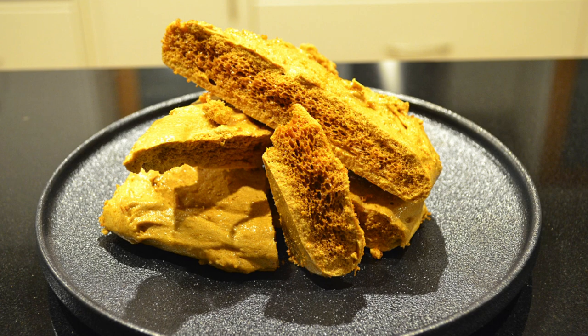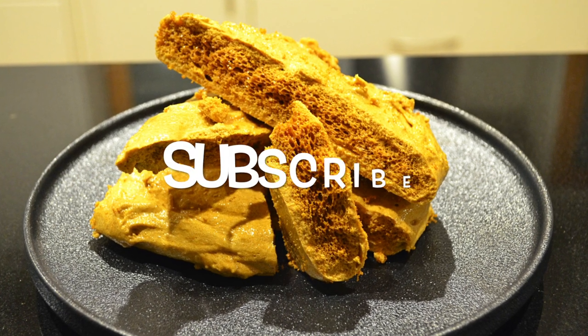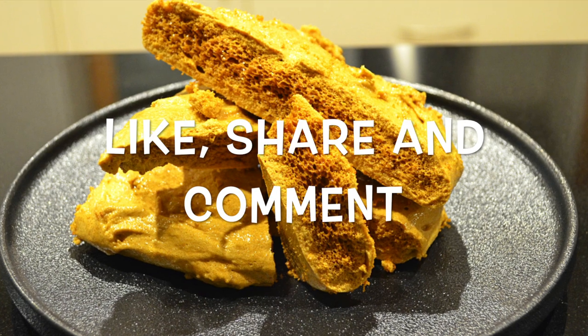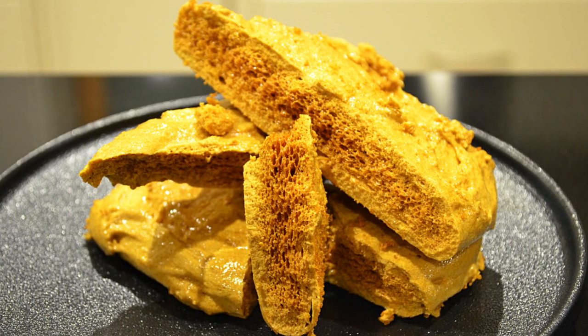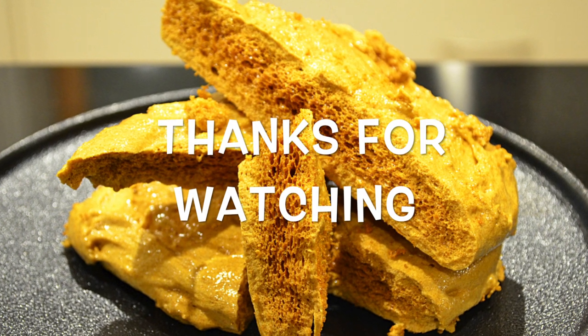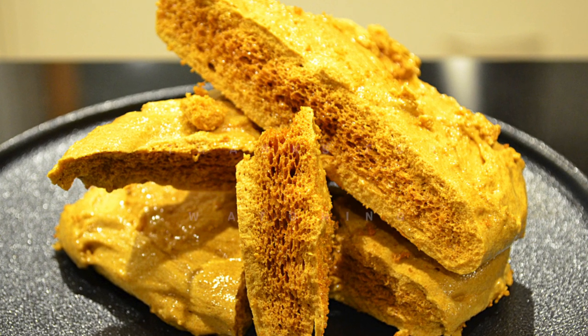I really hope you enjoyed this video and I was able to teach you something. If you haven't done so already, smash that subscribe button and don't forget to like, share and comment. If there's any recipes that you'd like to see me make, please leave them in the comment section down below and I'll be sure to make them. I hope you all have a fantastic day. Thanks again for watching. Bye for now.